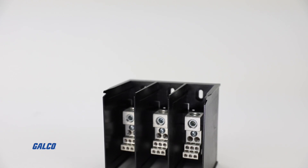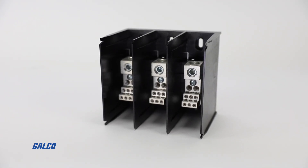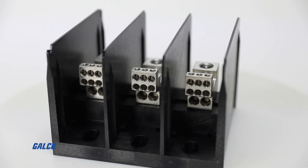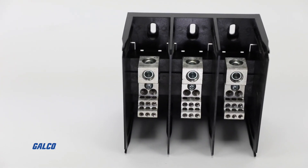The 134 series of distribution blocks from Marathon Special Products are three-pole splicer and distribution blocks that give you the same number of wire inputs as outputs and provide multiple load outputs per each incoming wire.